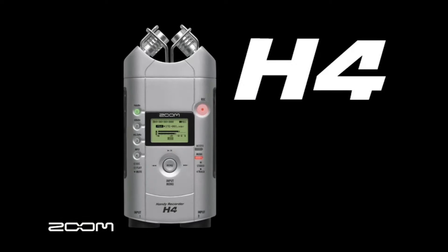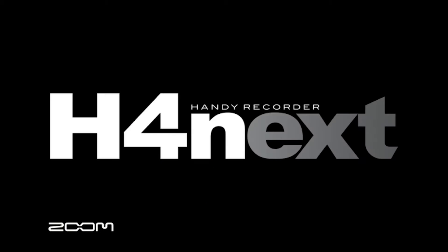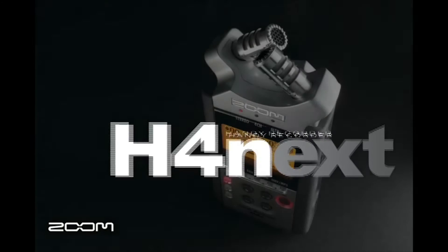Zoom started the handheld recorder craze with the H4, and then redefined portable recorders with the H2. Now Zoom does it again with the new H4n. The H4n brings world-class recording to everyone.